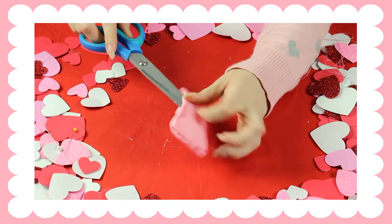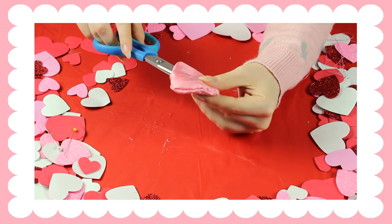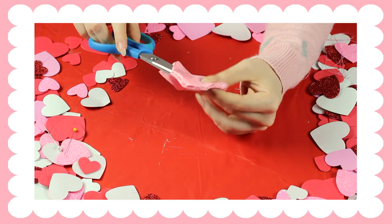Once you've turned it inside out, you're just going to get a pair of scissors or anything pointy and bring out the corners more.